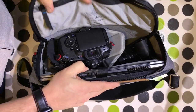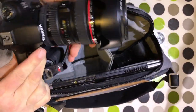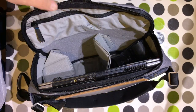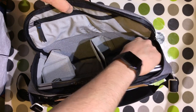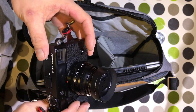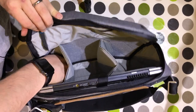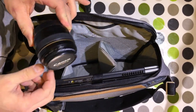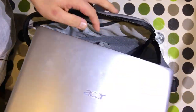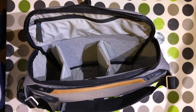So what do I have in this bag currently? I have a Canon 60D with a 24 to 105 f/4. I have a Fuji X Pro 1 with a 35mm f/2 lens at that end under the divider. I have my Canon 50mm f/1.4, and in here I have my Acer 13-inch laptop — though it will obviously fit a MacBook Pro as well.